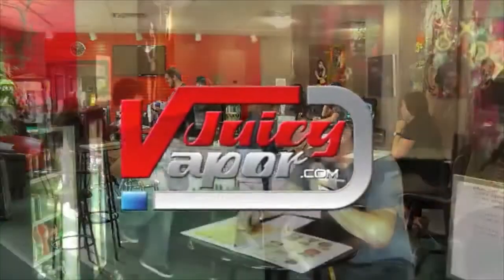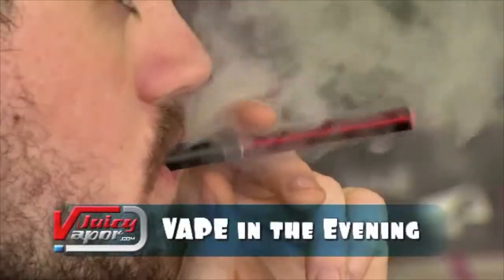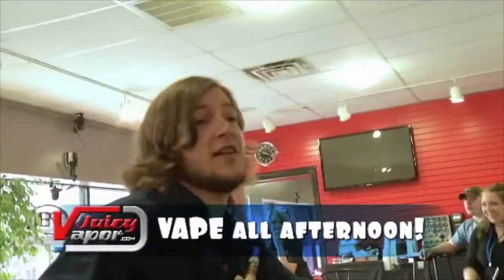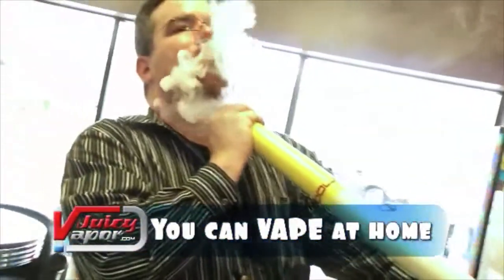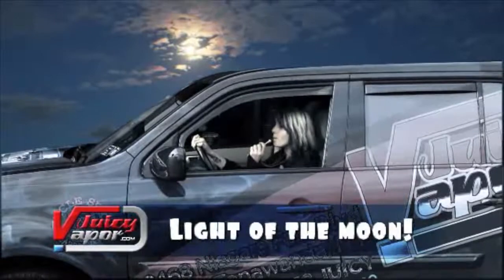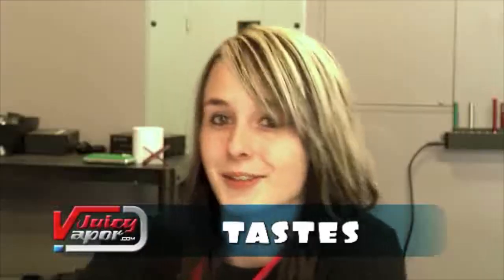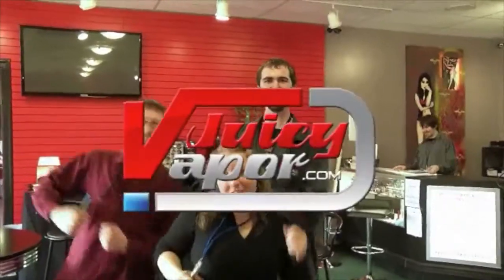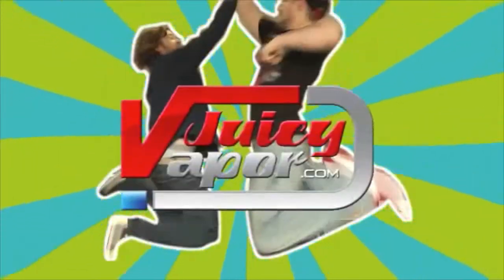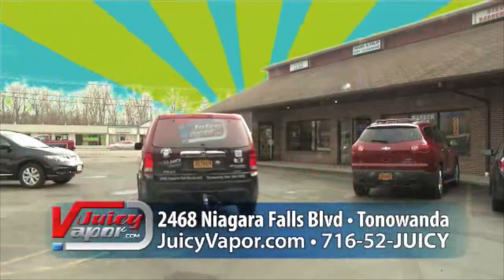Juicy paper, ooh juicy paper. You can vape in the morning, vape in the evening, vape all afternoon. You can vape at home or vape at work or vape by the light of the moon. It tastes great to vape. Juicy paper, ooh juicy paper. Available at 2468 Niagara Falls Boulevard in Tonawanda, or online at juicyvapor.com.